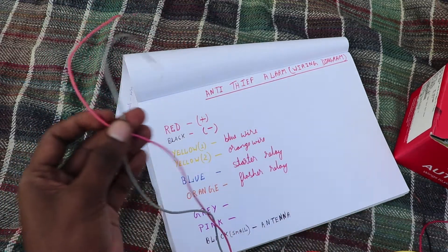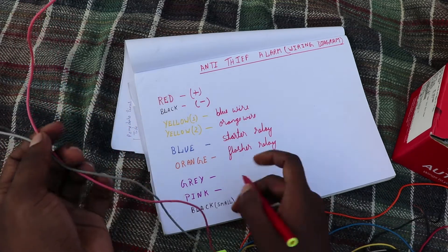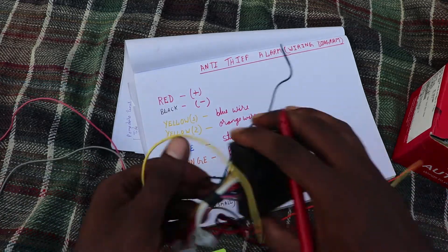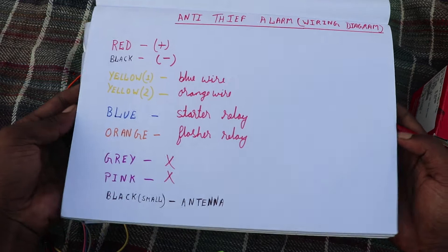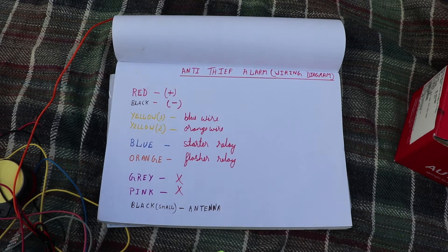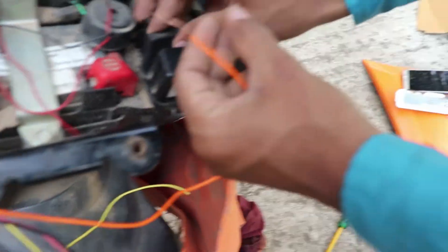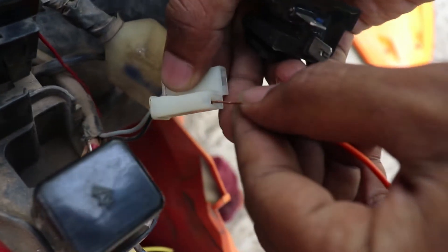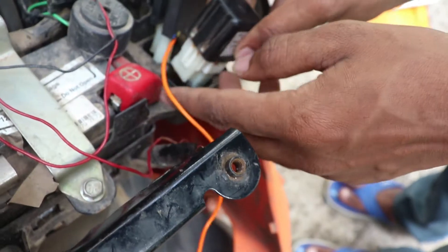This is a motorcycle, not a scooter, so some wires do not apply. Let's remove the unnecessary wiring. We connect the orange wire and the black wire so that the light is connected. We are connecting the black wire.